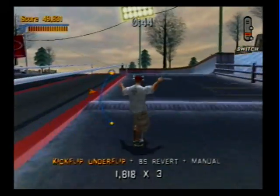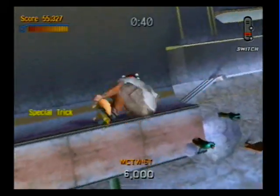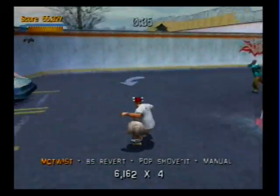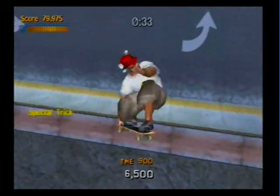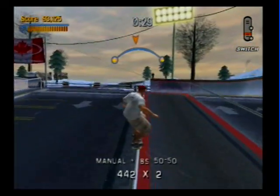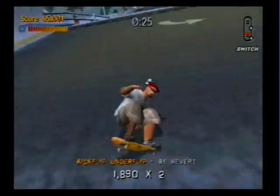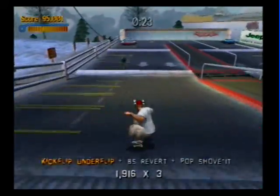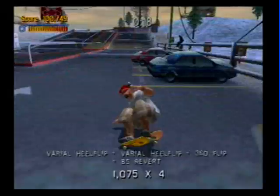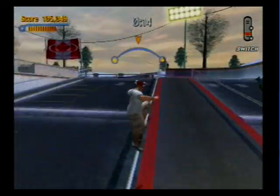There we go. And that's what it looks like when a fat man does a 900 — successfully, not in reality. I was never a skater. Tried a couple of times. Got a good balance for standing, not for moving.